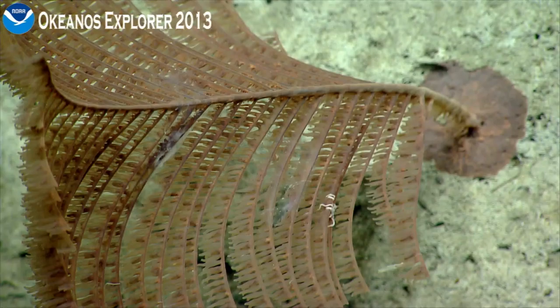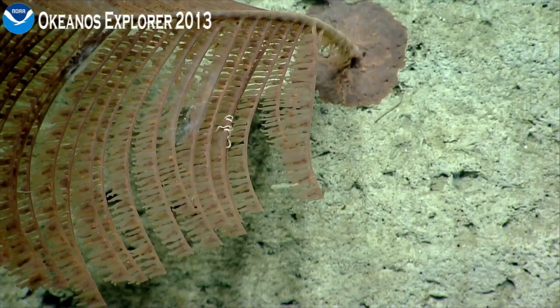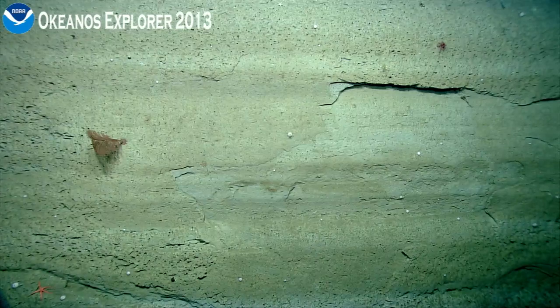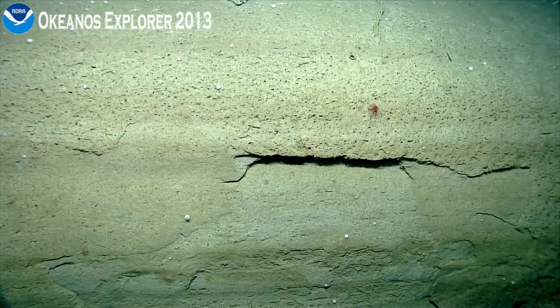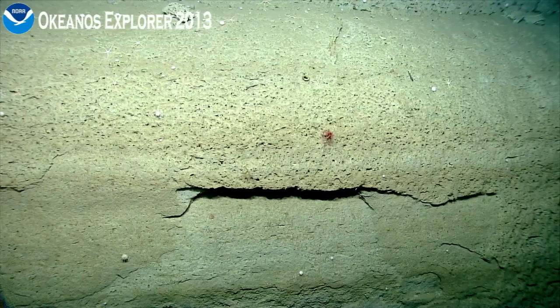There's quite a bit of strong current pushing me right to left. Heading north. And we're just waiting a little bit for Sirius to catch up. Anthemastus. Another Chrysogorgia, two.